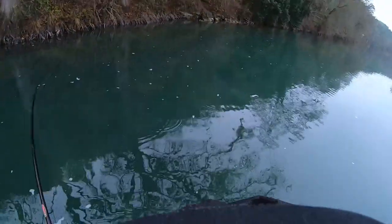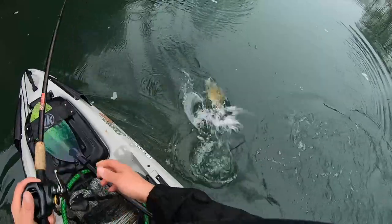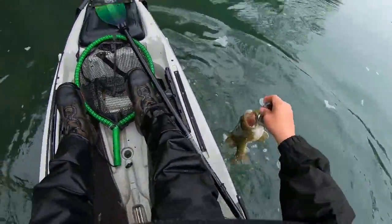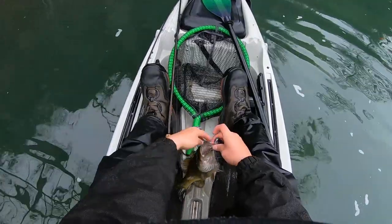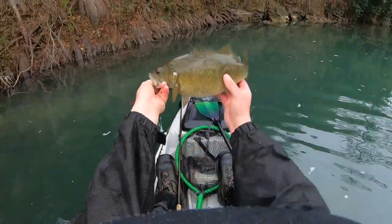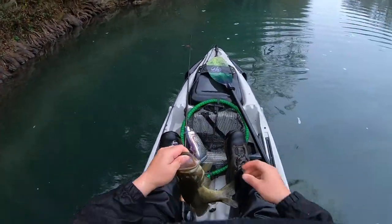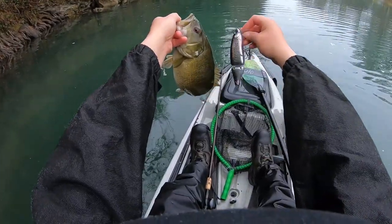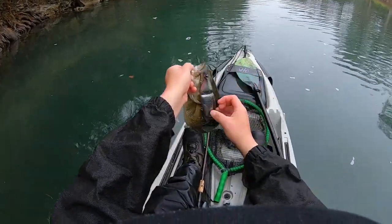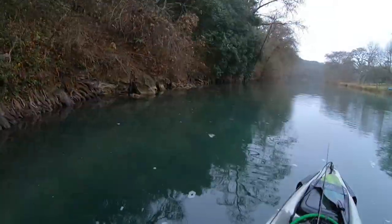Oh yeah, that's a good one — smallmouth! Yes! Football smallie on the $140 swimbait, dude! Look at that, he's pissing all over me. Yes! I'm glad I came up here. That dude is freaking fat. See you later dude.